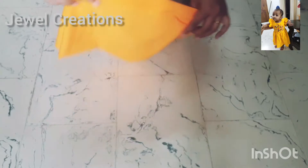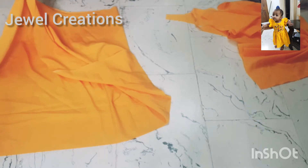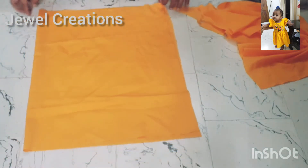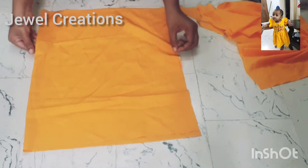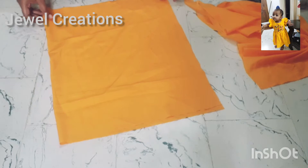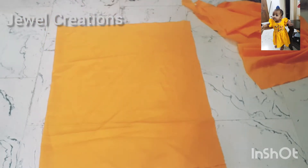I am going to cut the third part of the fabric. For this, follow the length measurement.